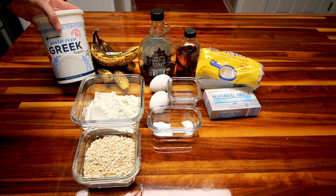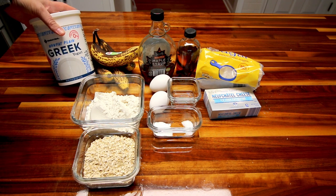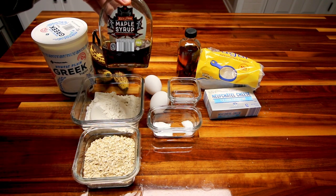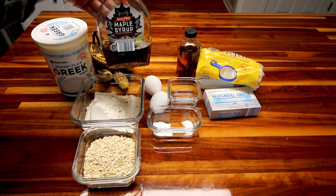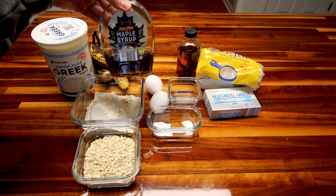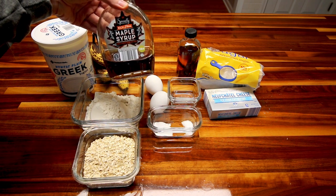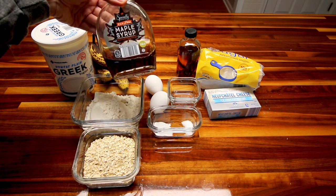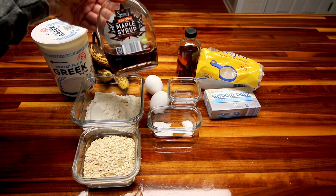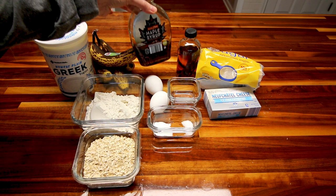I'm also going to be using some nonfat plain Greek yogurt. If you don't like yogurt or don't want to use yogurt, you can also use fat free sour cream. I'm going to be using some maple syrup — I don't typically use a lot of maple syrup in baking, but I thought it would be fun to try it in this. If you don't have maple syrup or don't want to use it, you could also use an equal amount of brown sugar — just a half cup of packed brown sugar.